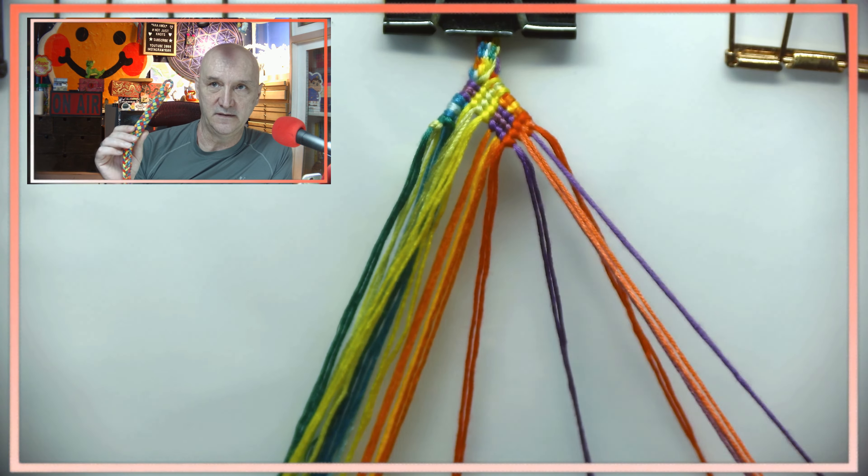Everything else now is helping to hold that first bit together. But here I'm already starting to venture into an error — I was picturing that the other side was going to do the same thing as the first side where the purple came down, and that's wrong. I have to take out a bunch of knots as a result.